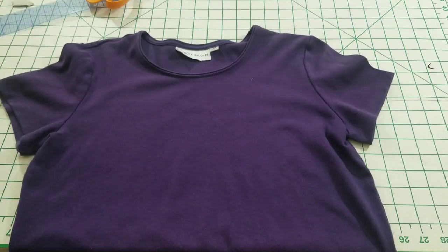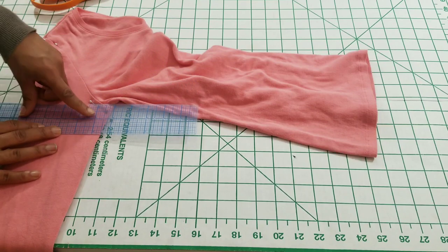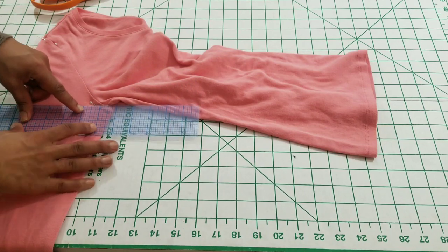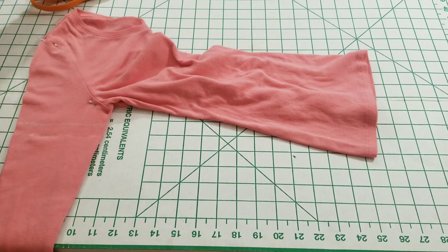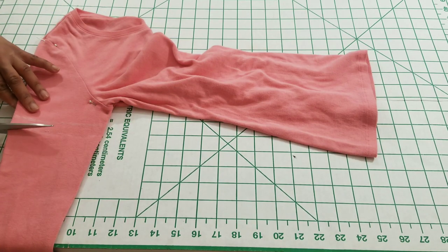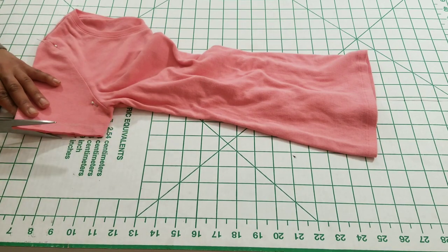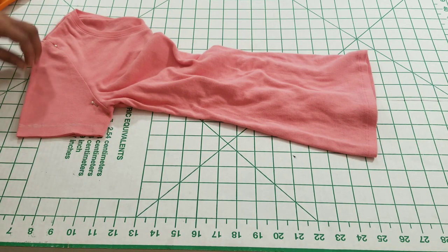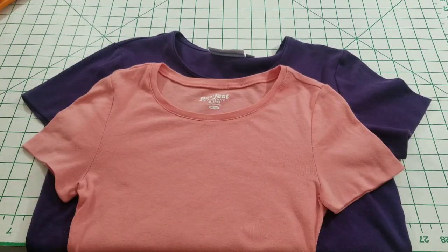I've pressed shirt one — it's ready to be sewn. I'm going to put that aside and start shirt two, repeating the same steps. All right, both are pressed and ready to sew.